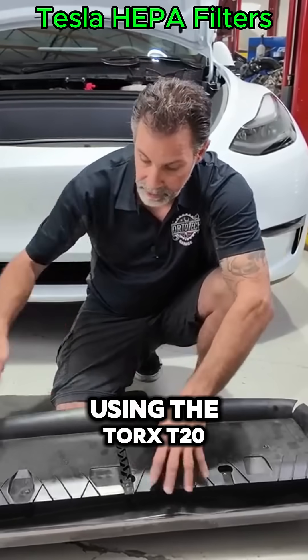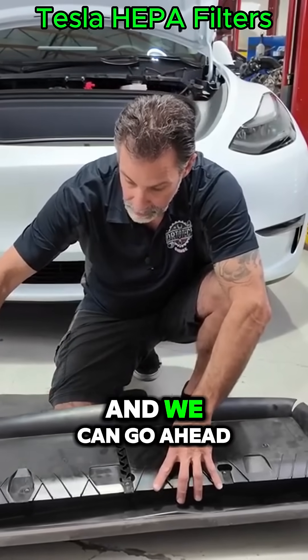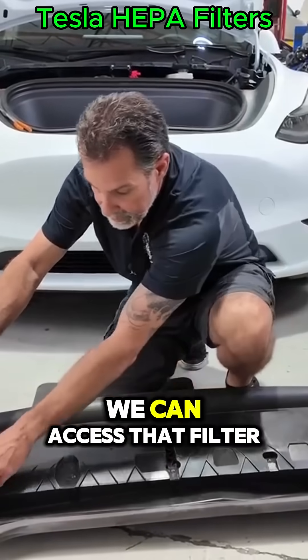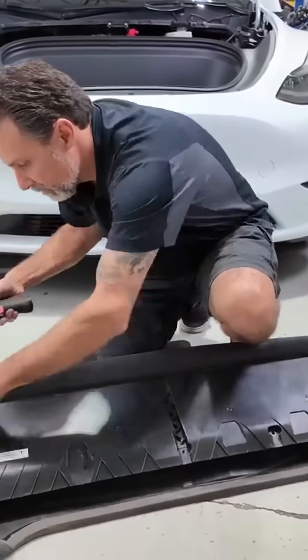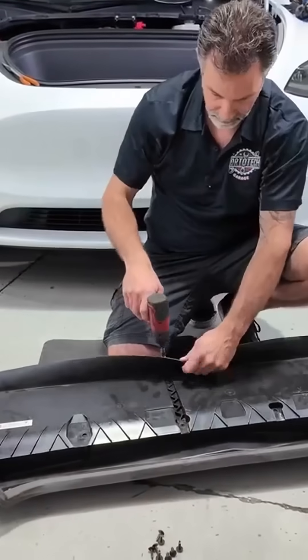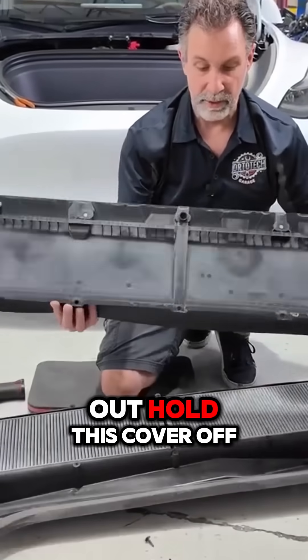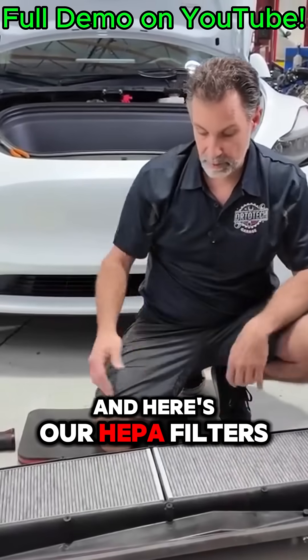Using the Torx T20, we can go ahead and zip all these out so we can access that filter. Now we've got all those bolts out — pull this cover off and here's our HEPA filters.